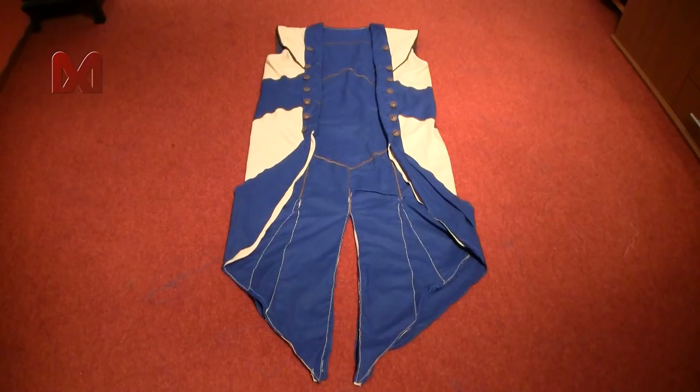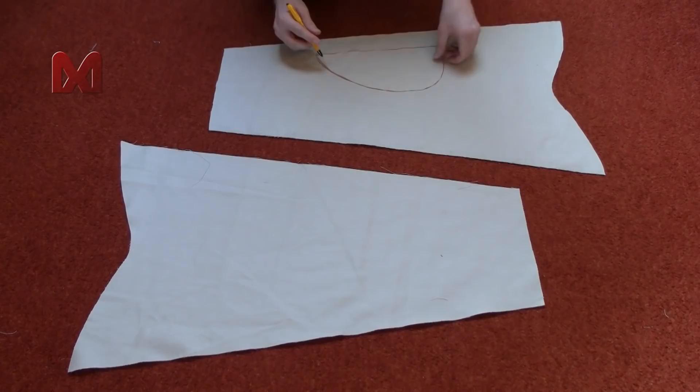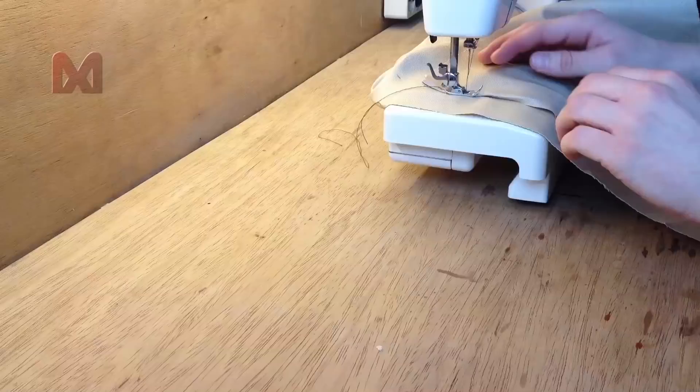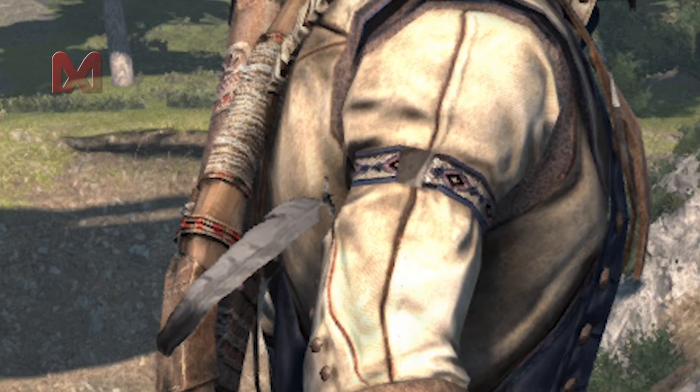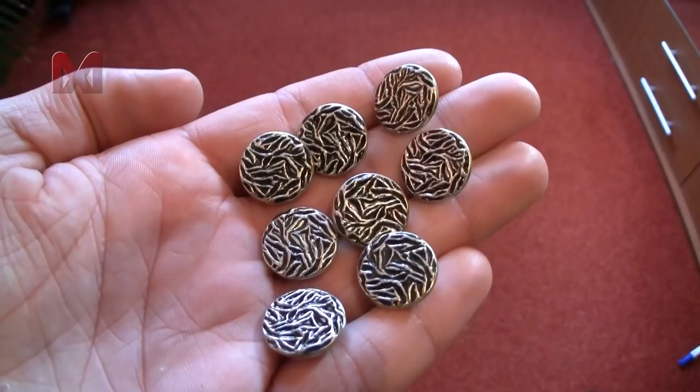After the buttons are sewn to the coat you can lay it to the side and move over to your sleeve patterns. First measure out where your elbows will be and then sew the half circle shapes to the sleeves using brown thread. You can also add the decorative brown line and sew the sleeves together so the seam lines are running on top of your arm.